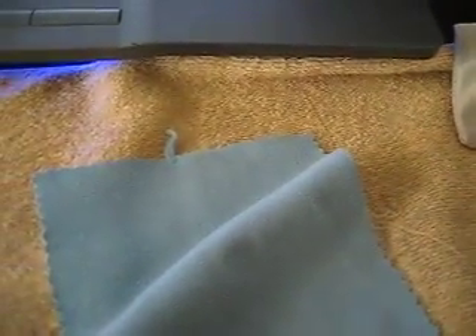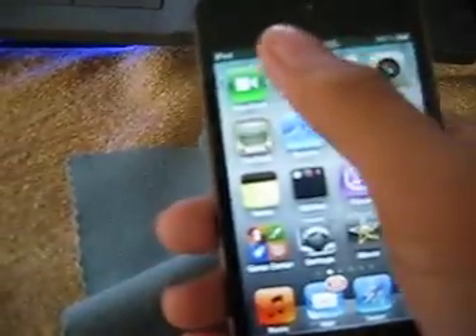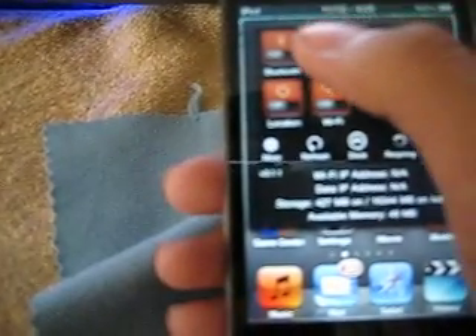First, we turn it on. Open it and make the brightness down.